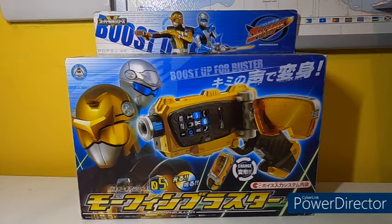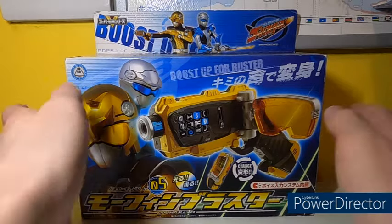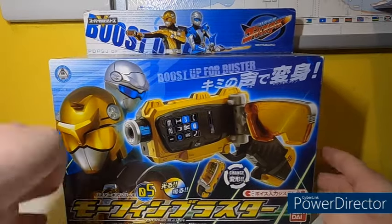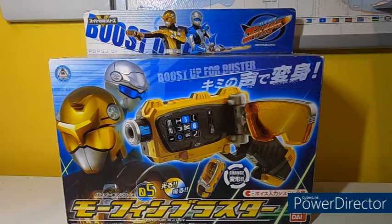I first teased this item a long while ago, so if you are seeing this video, congratulations! Meaning that you've obviously stayed to see the initial review of this product. If you have left and come back, that's fine as well. Without any further ado, we have the Morphin Blaster in its box, because I have — for about half of the Japanese products I have for Super Sentai — their boxes.